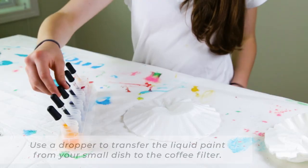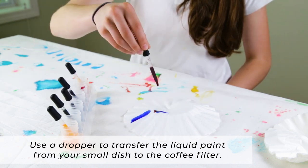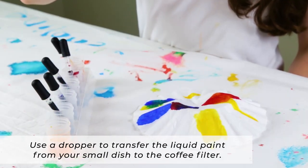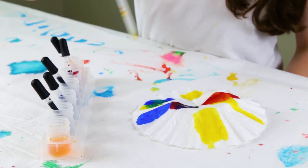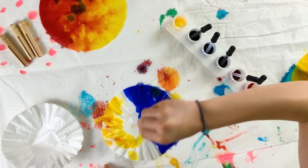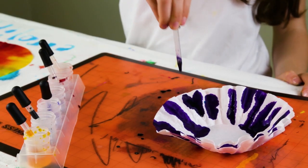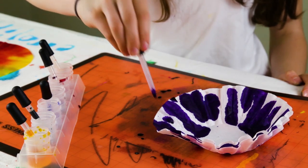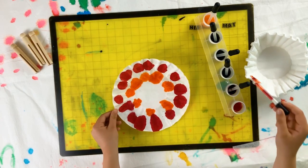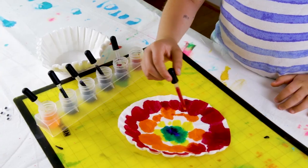To paint the coffee filters with liquid watercolor paint, simply use a dropper or a pipette to transfer the liquid paint from your small dish over to the coffee filter, and then watch it as it spreads across the coffee filter. You can continue to add more paint in different colors if you like, or you can start with another coffee filter. I like to paint two or three coffee filters at a time stacked up because there's so much paint to absorb.